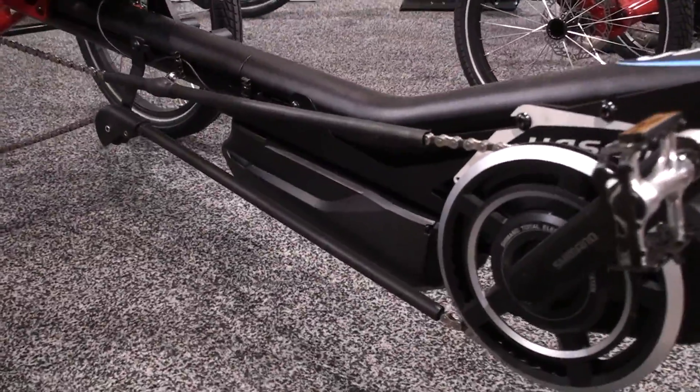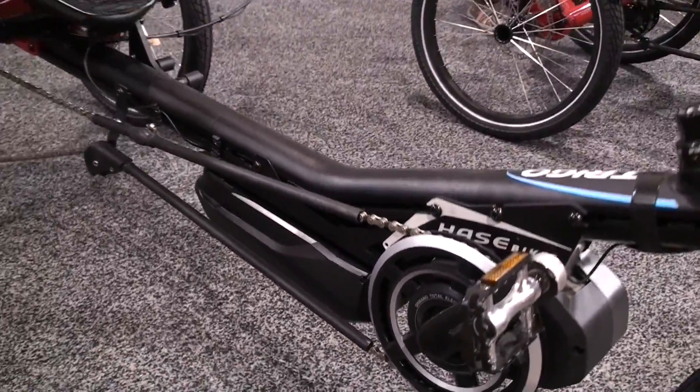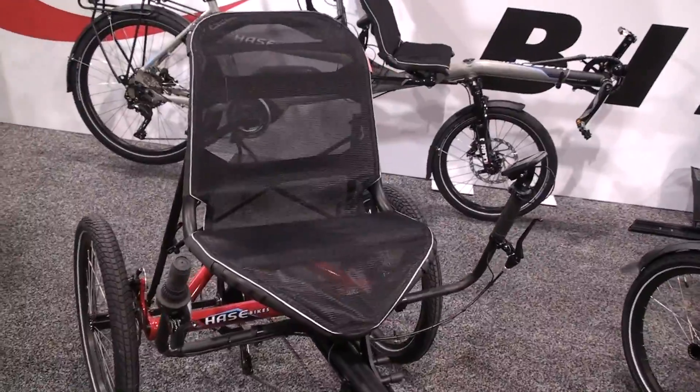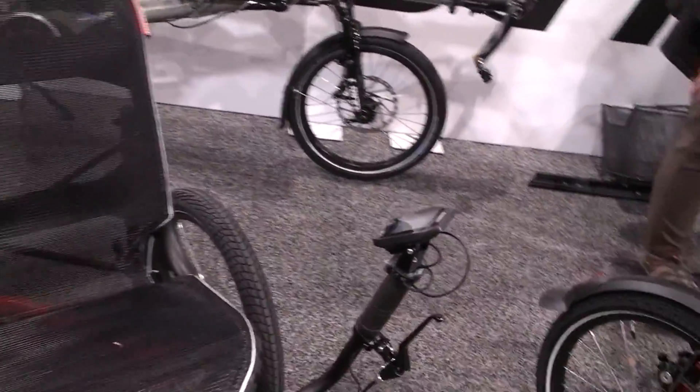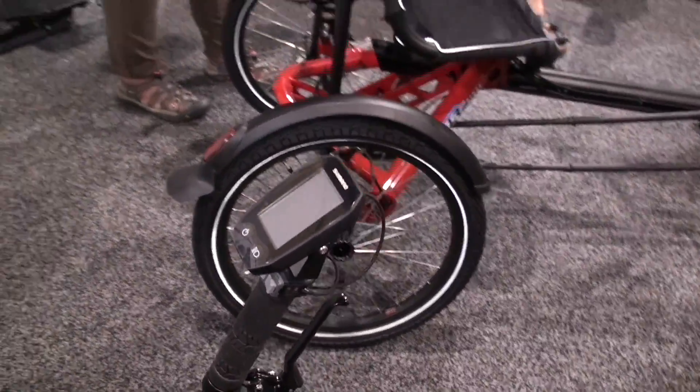It is operated by the 500-watt battery. To add the system, a good mechanic can do this in half an hour. We also have instructional videos on YouTube — if you look for Haase and Treagle, you will find the videos for this.